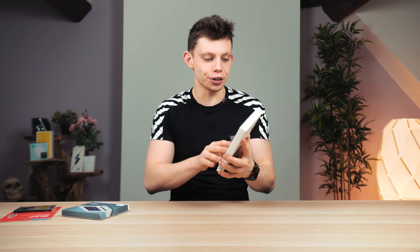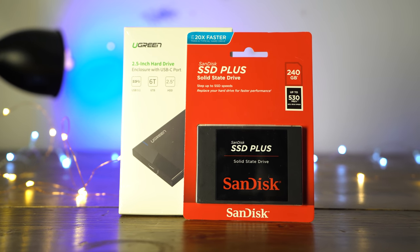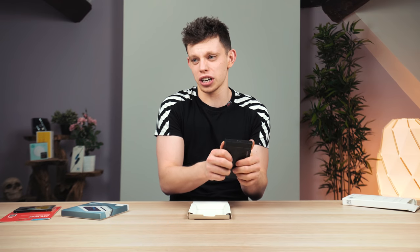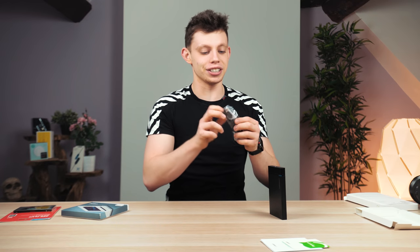We'll start by taking our Ugreen enclosure out of its box. Enclosures for SSDs or 2.5 inch drives is nothing new — they've been around for quite some time and I just didn't know about it, so I'm trying to educate people who possibly don't either. Essentially it's a plastic enclosure — I really like this Ugreen one. It has a status light, a USB-C port, and the back just opens up, which is quite tough actually, which is good — it's going to protect your drive. Inside you can see where the drive connects, and there's a little bit of rubber to keep your drive nice and snug. In the box you also get a couple of stickers and a USB-C cable.